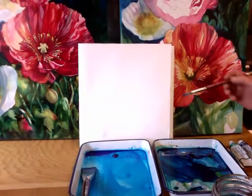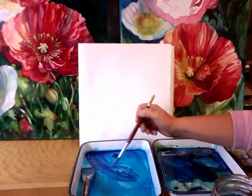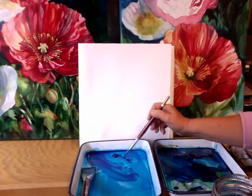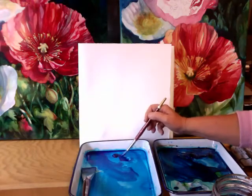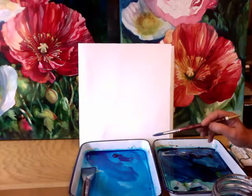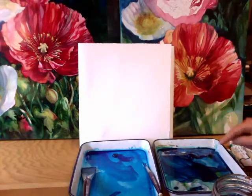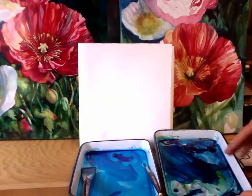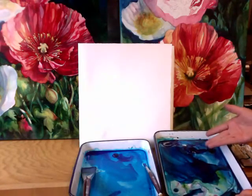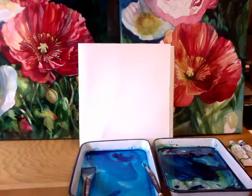Here are my pans. Here is phthalo blue — I have some water in it, it's nice and juicy and wet and ready to go. I also have phthalo blue freshly squeezed out of the tube right here, ready to go if I need a heavier mixture. And over here in this pan I have Windsor blue red shade, a little phthalo green, and I'm going to add a little bit of permanent rose to get a really deep dark blue.